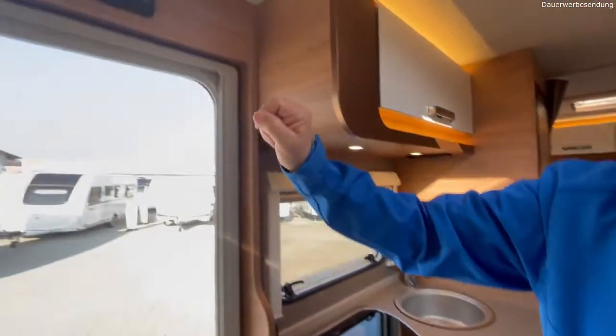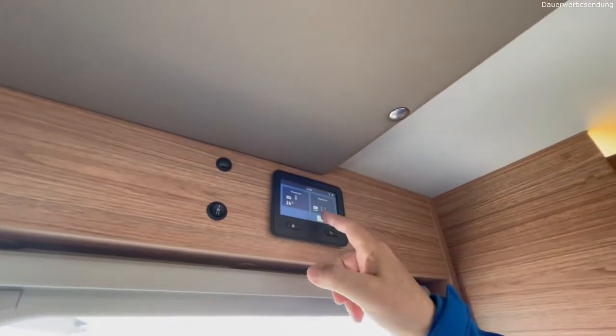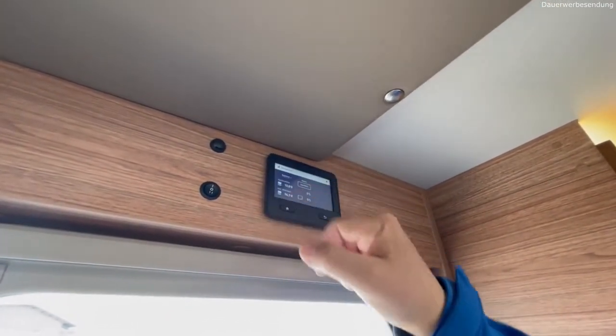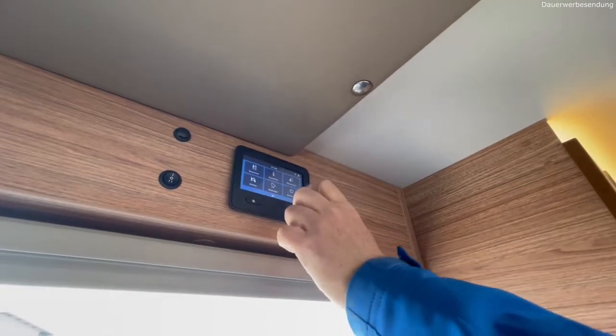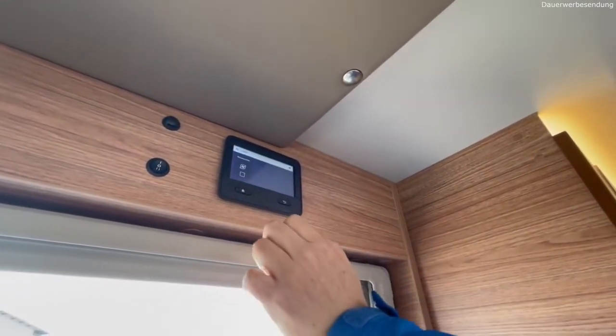Unser neues Bedienteil von Truma ist mit drin. Mit Entsperren kann man hier die Ressourcen anschauen: man sieht Batterie und Wasser – müssen wir nachfüllen, Abwasser ist leer. Dann kann man hier die Heizung einschalten, das Wasser einschalten und die Wasserpumpe einschalten.